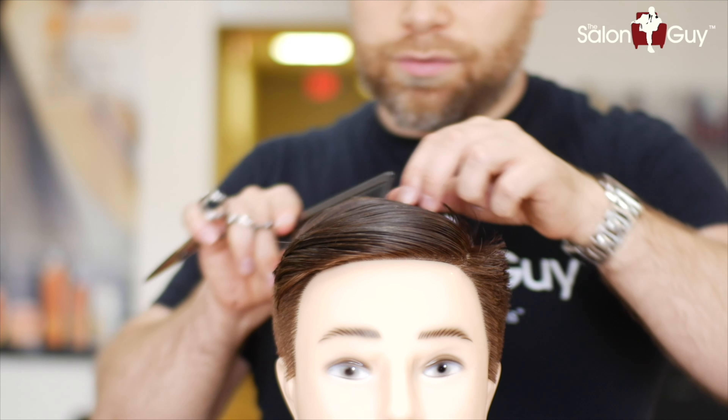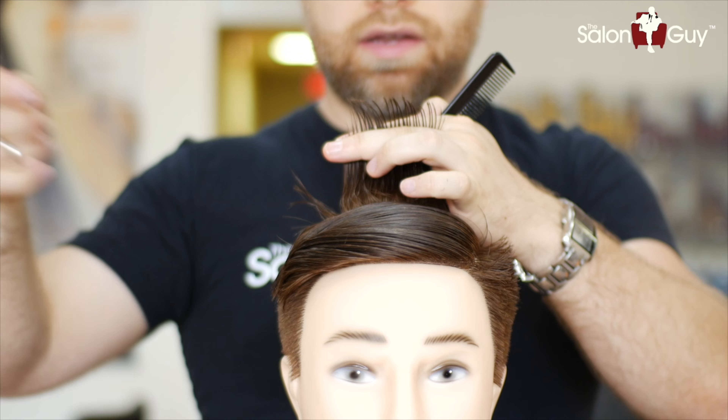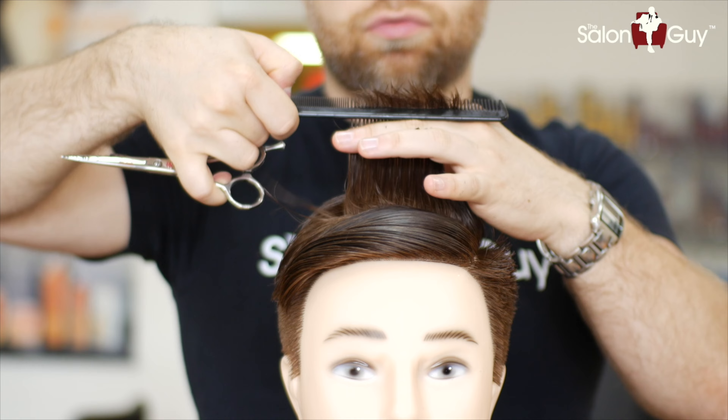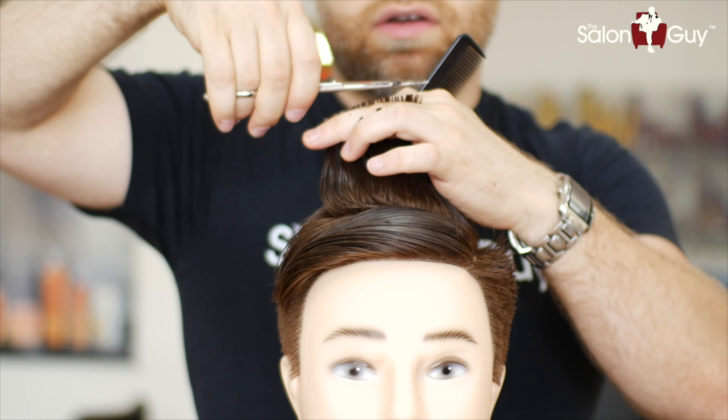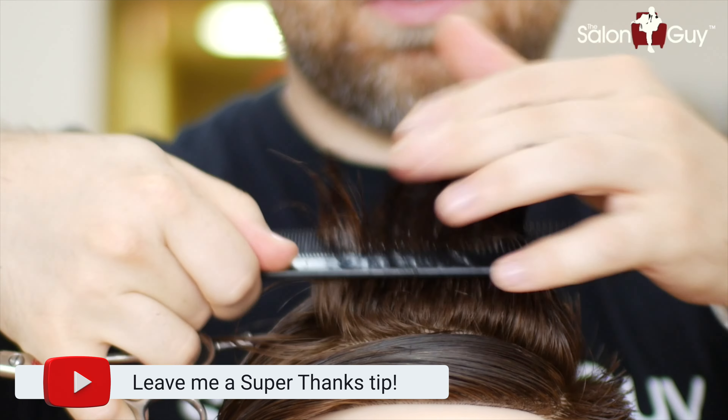Now for the top, we're going to leave this a little bit longer. We're going to cut this to about three to three and a half inches on top. We're going to comb everything straight up and cut it all basically straight across to make sure it's all even. We're going to leave the front a little bit longer.